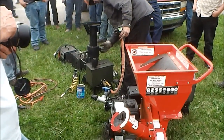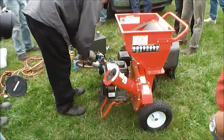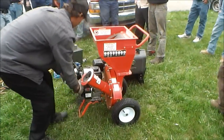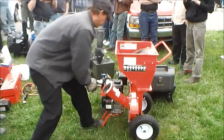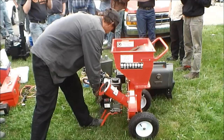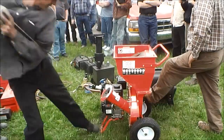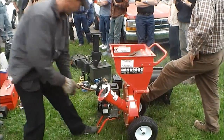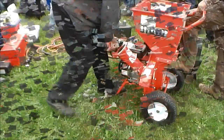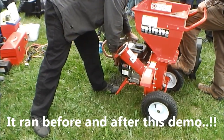Switch it over into engine run mode — you can do it. I'm trying.